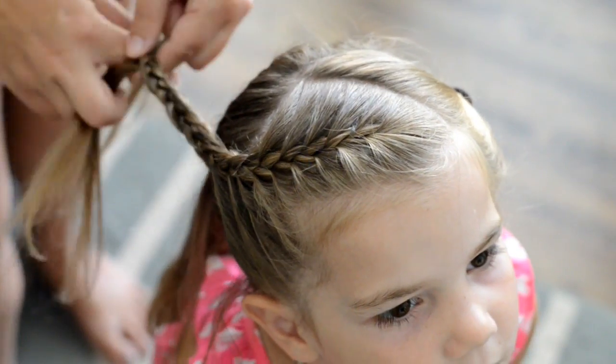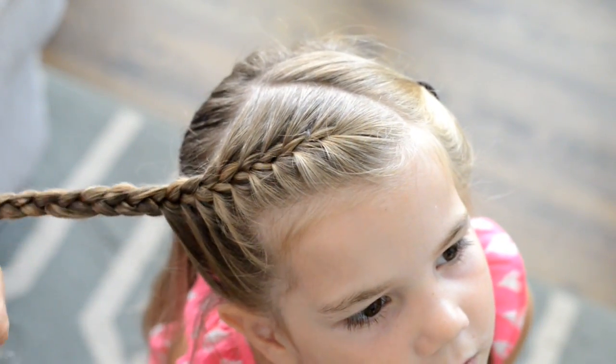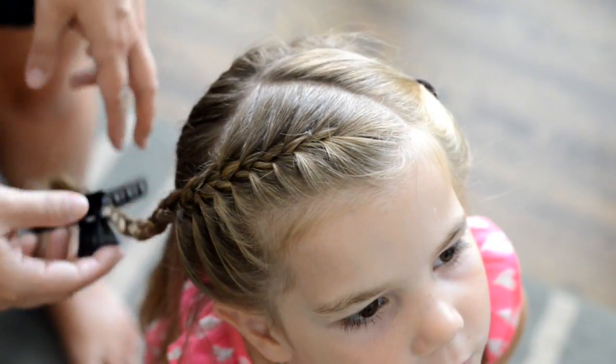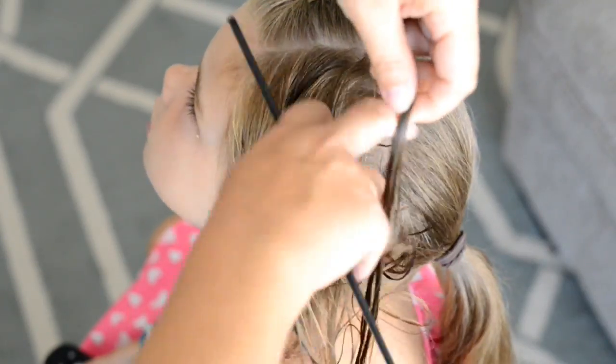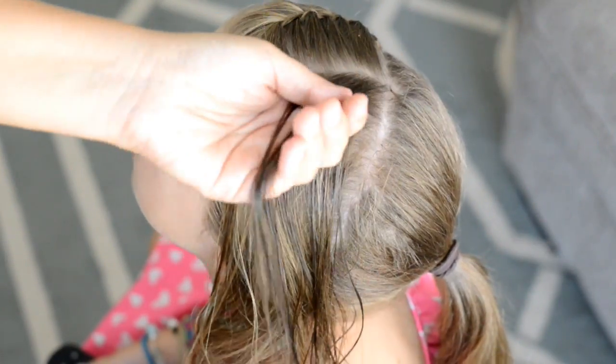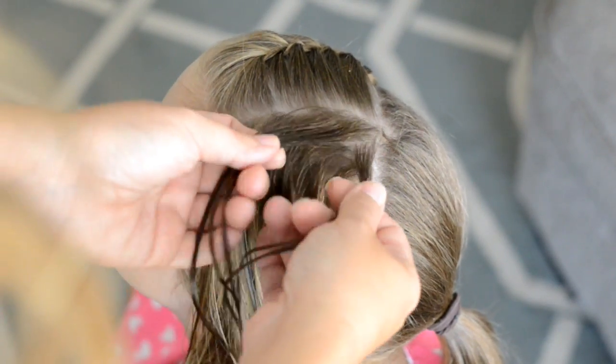I don't need to braid all the way down, so I'll just put in a little clip at the bottom or an elastic to hold it in place until I'm done doing my braid on the other side. Now for the braid on the other side, I'm going to have it going towards the front, so I'm actually starting in the back with my three strands.